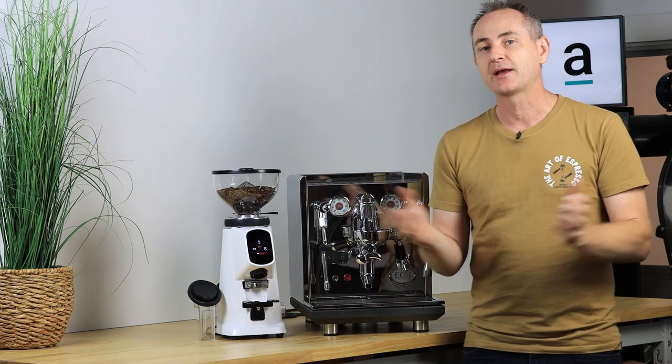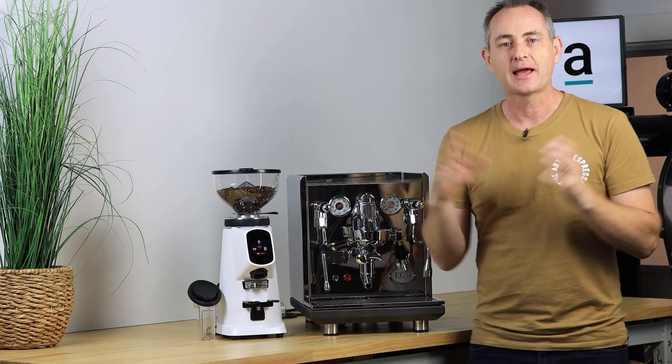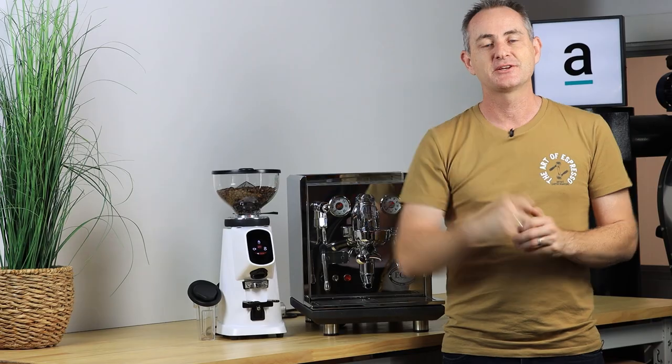So there you have three different options at different price points for a home barista. What would you put in here differently? Do you think you'd use one of these machines — have they been your dream machines, or would you choose a different grinder? I'd love to hear in the comments below what you'd put on your bench. If you're in Australia and want to buy one of these packs, reach out to us — we'll happily help you out. Thanks for watching, catch you next time.